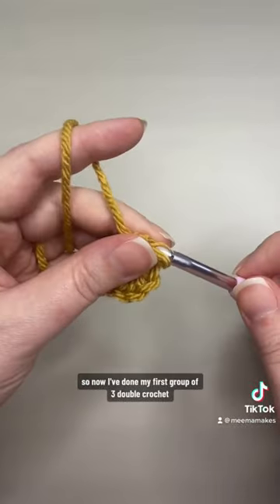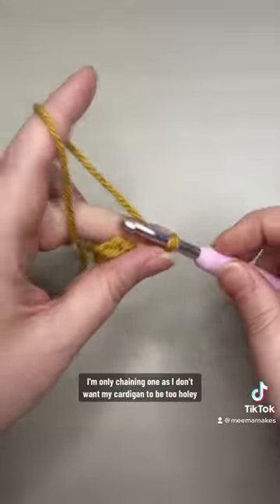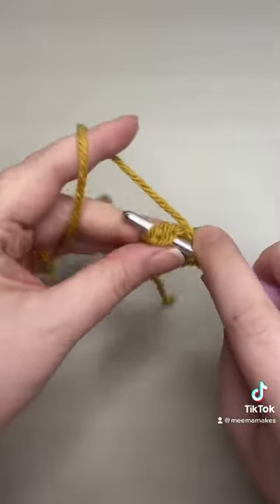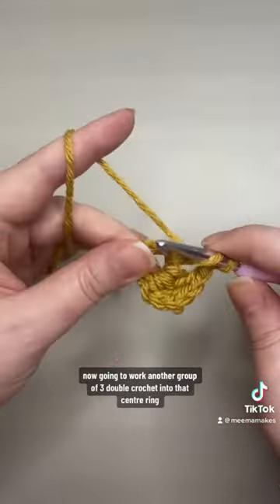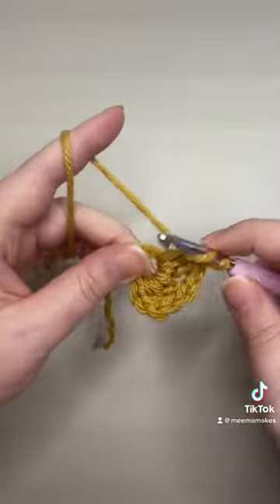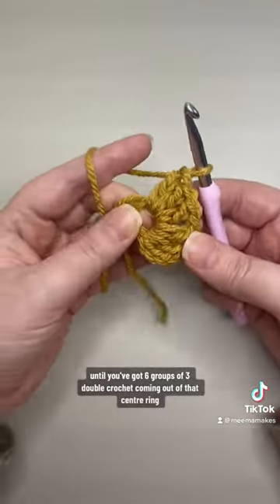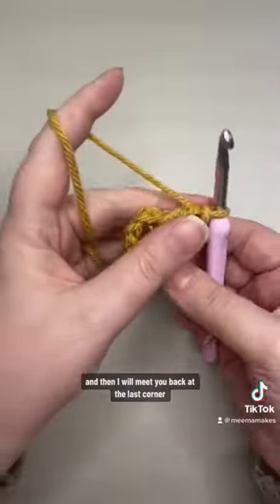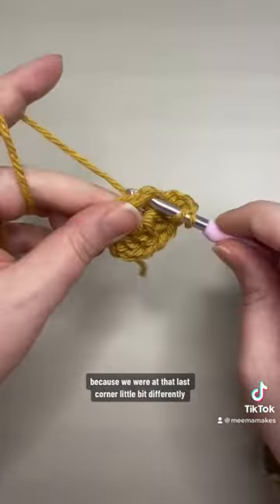Now I've done my first group of three double crochet, I'm going to chain one to make a corner. I'm only chaining one as I don't want my cardigan to be too holey, but you could chain two if you prefer. I'm now going to work another group of three double crochet into that centre ring, then chain one, then another group of three double crochet, then chain one. Repeat those two steps until you've got six groups of three double crochet coming out of that centre ring, and then I'll meet you back at the last corner because we work that last corner a little differently.